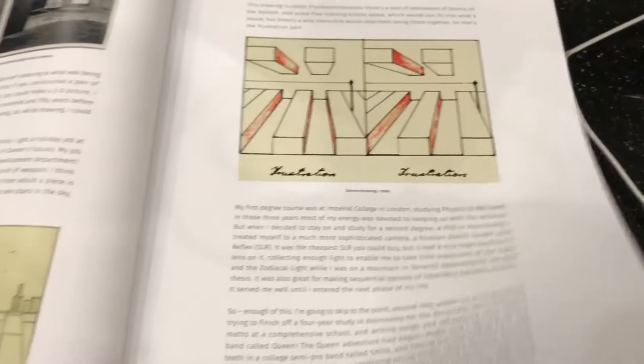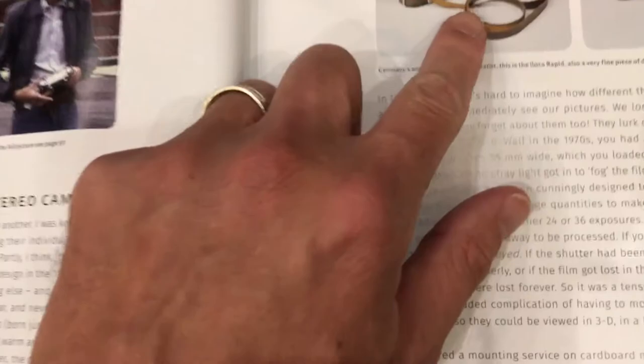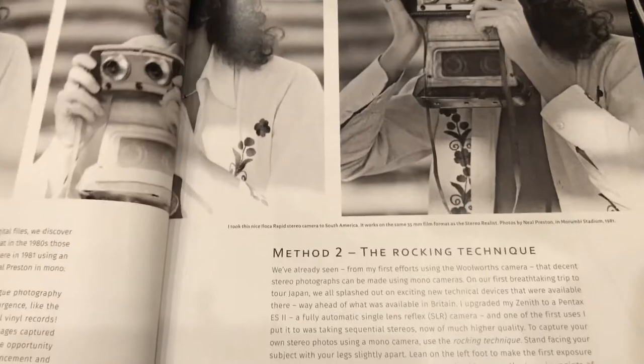He's explaining stereo and how the pictures were taken. These are some 3D cameras — this is the Stereo Realist. He's collecting all different kinds. This is him back in 1978 with stereo cameras. I've seen him say in interviews that he would give his stereo cameras to the photographer that would be photographing the band.